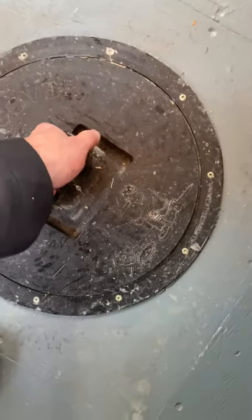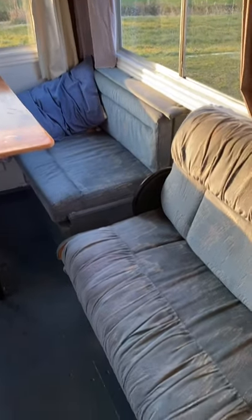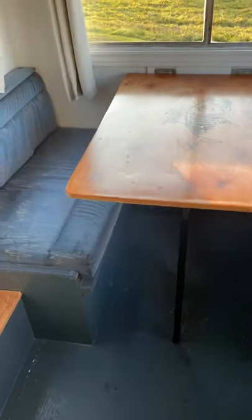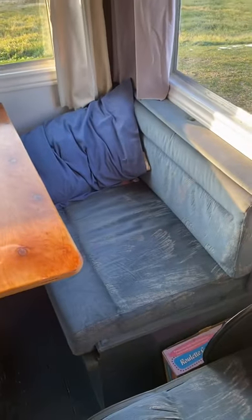I'll only put in one hole for fishing. And I got storage under the sofa — where you sit there — and I got storage there too.